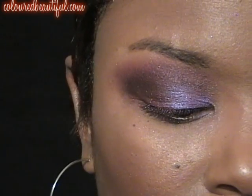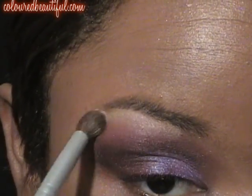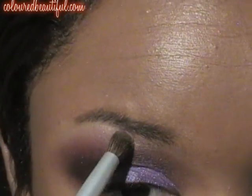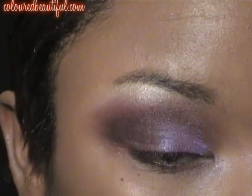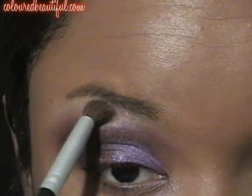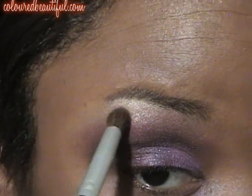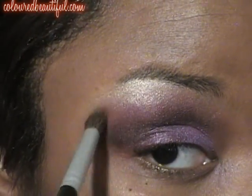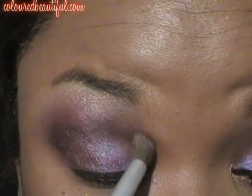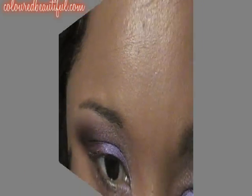This is an e.l.f. color — 81103, I believe, is the number. There is no name, at least not on the back of my pot. Placing that as a highlight. It's like a vanilla shimmer color. I love it. I use this quite often as a highlight, along with my Vanilla Sky by NYX. Those are two of my favorite highlights. Just getting that in, blending and softening out that line between the pink and the highlight. Take it down a little bit, just soften that up, and add a little brightness to that inner corner.